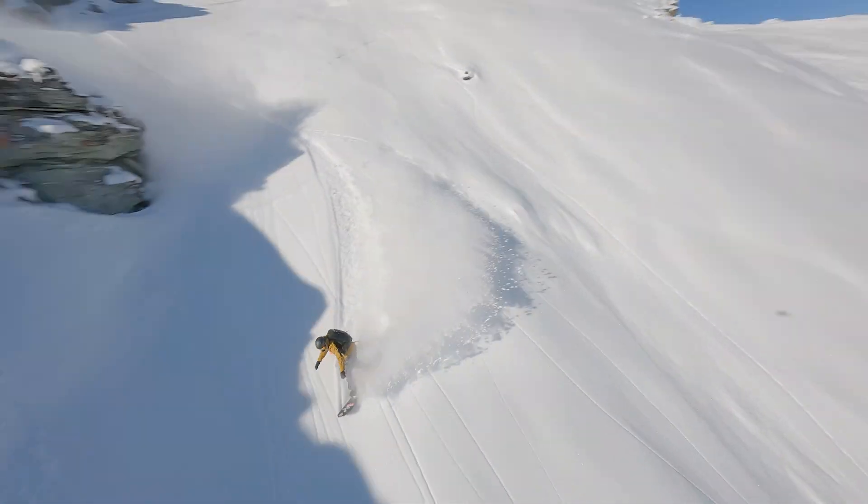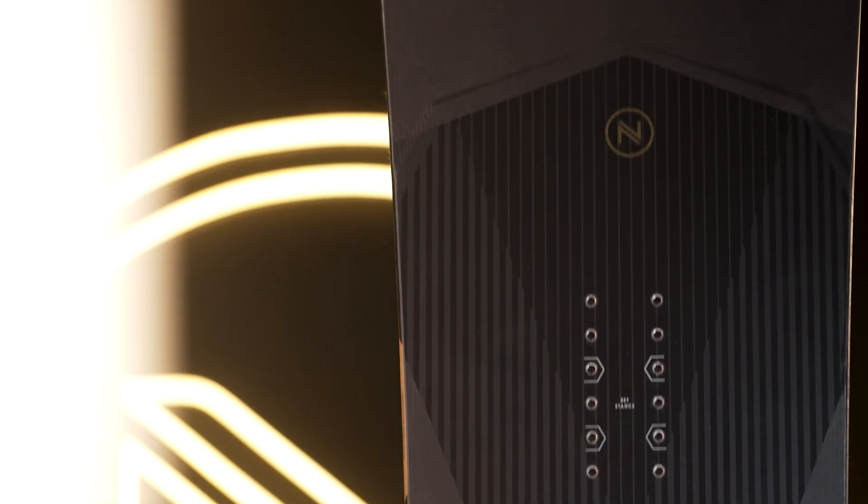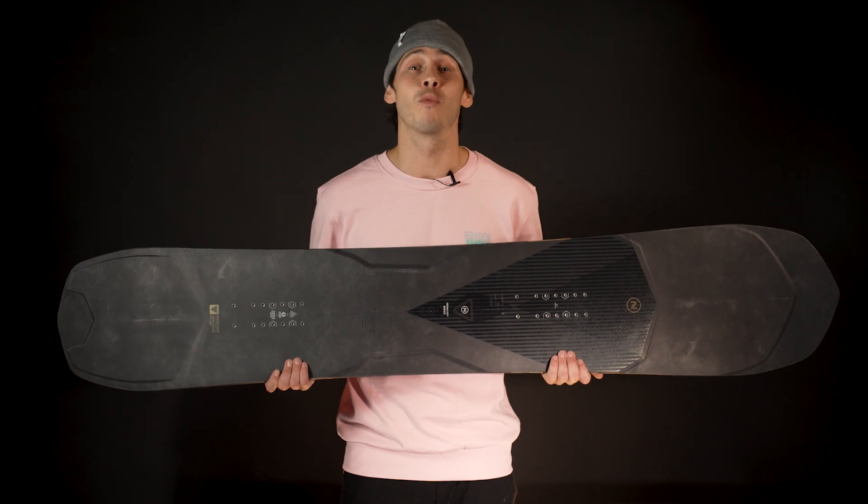It has the exact same shape and profile as its bigger brother, the Ultralite, but forgoes the full carbon top sheet in favour of AbsorbNit, our proprietary material designed to absorb unwanted vibrations.